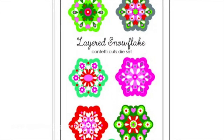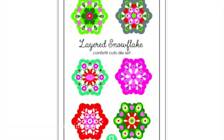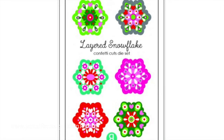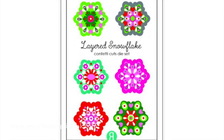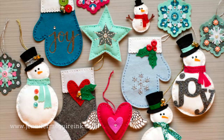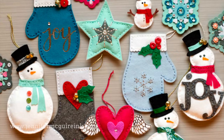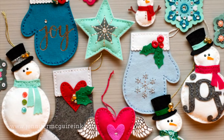You can pick any colors you want. Over on the Reverse Confetti website they have a key showing different designs you can create, so it's a great way to get more out of one product. Now I wanted to walk through each of the ornaments and talk briefly about how I put them together, so you could get a better idea if you wanted to create some yourself.